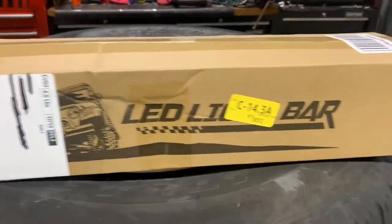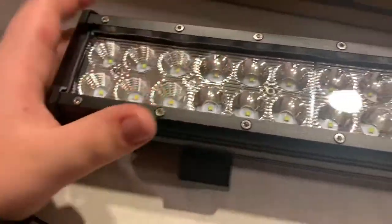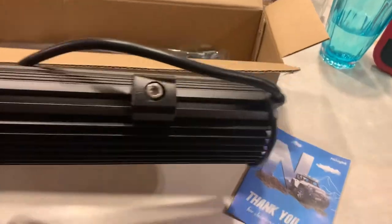That's just the box it comes in. You open up the box at the top — there's the manual, instructions, a thank you note, and then the light bar is right there. It's got some styrofoam keeping it from bumping around. The light bar has a very nice build — I thought it was going to be plastic at first but it's metal, and the cover for the LEDs is plastic, which makes sense.